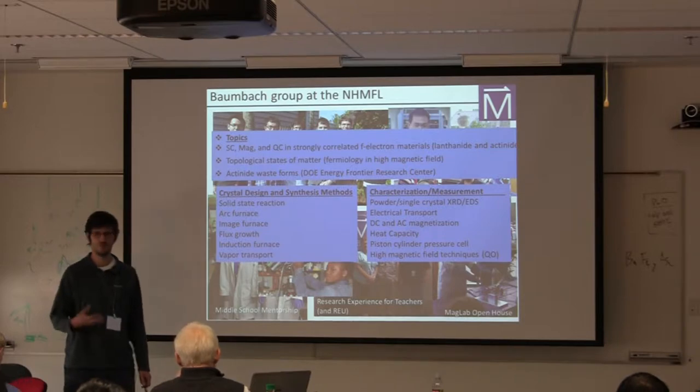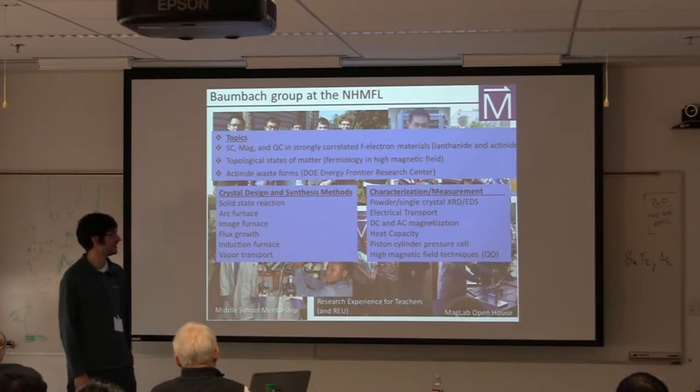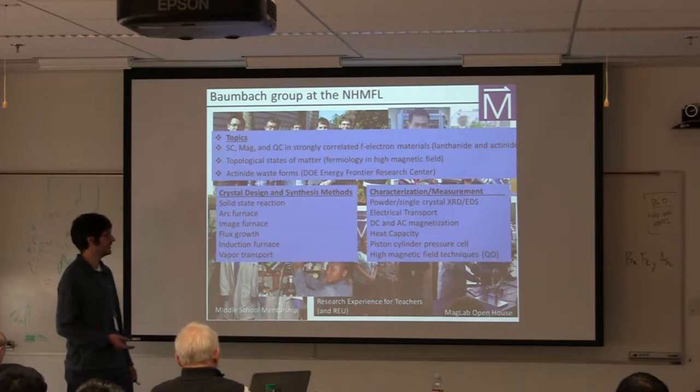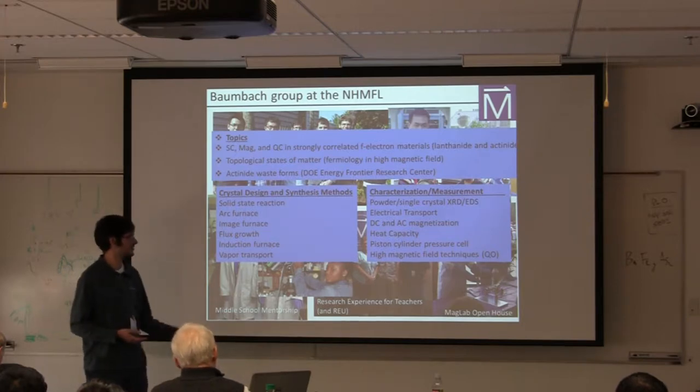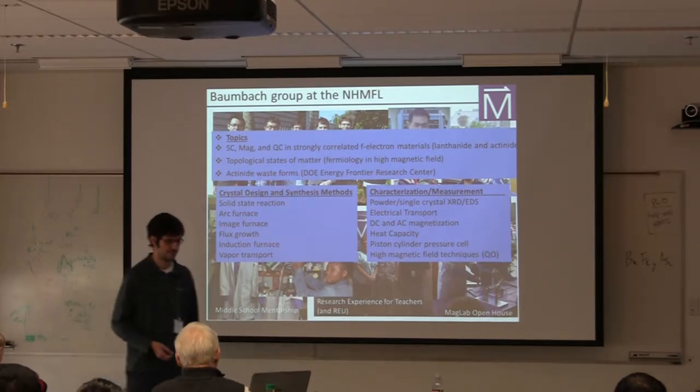Once we make the crystals, we want to characterize them. We use chemical analysis — for instance EDS — as well as powder and single crystal X-ray diffraction. We frequently carry out measurements like electrical transport, heat capacity, and magnetization, and we like to tune materials using applied pressures or high magnetic fields, although I won't focus on that aspect today.